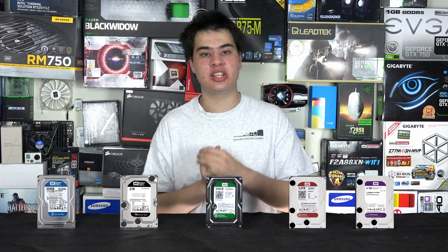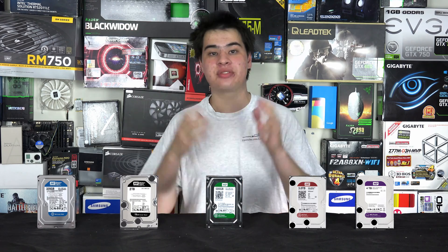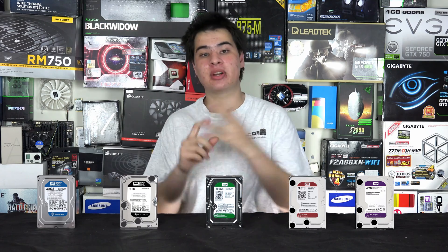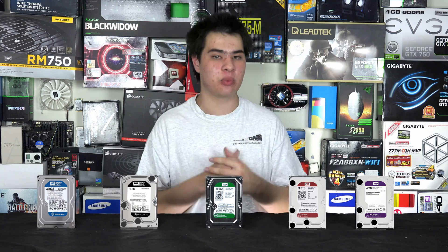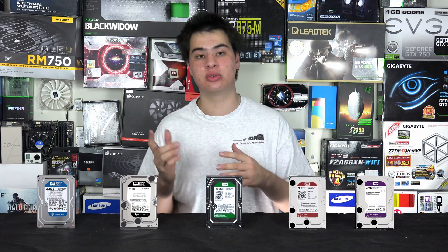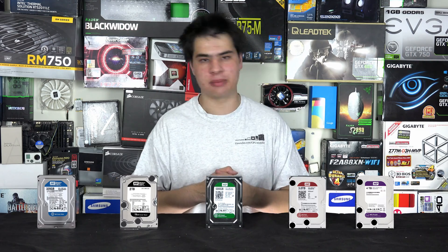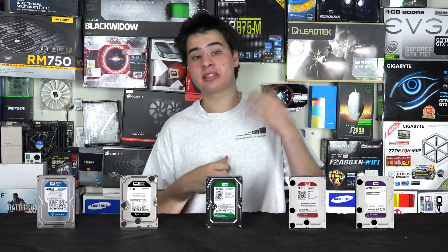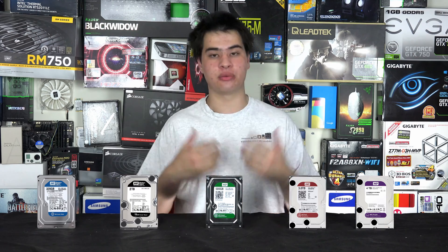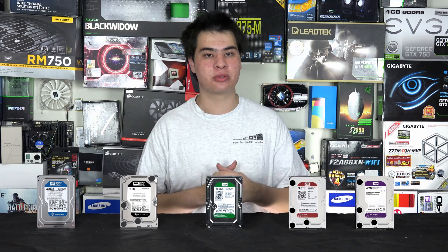Then we have the WD Green drive, another desktop-class drive I also recommend closely alongside the Black. As the name implies it requires less power, meaning less heat output, and you generally find them in tier-one systems — whether full tower or all-in-one. Apple themselves used them in the iMac and the old Mac Pro tower. Though not as fast as the WD Black, they come in capacities up to 6TB and offer a great way to store your data.